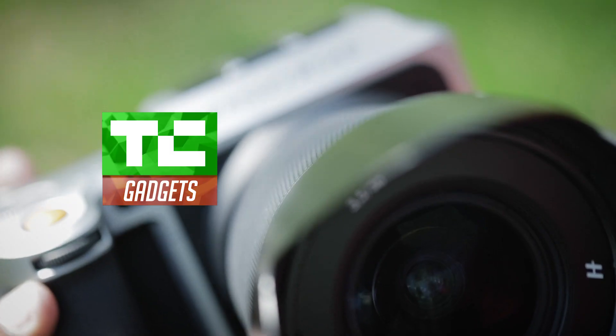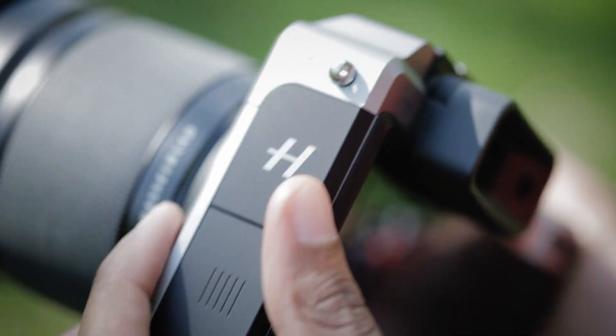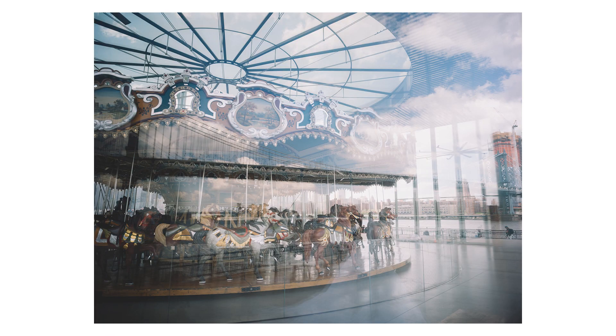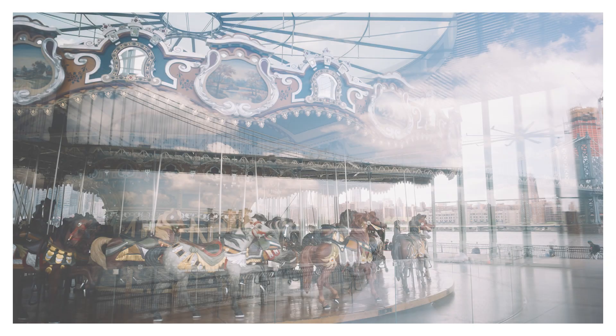This is the Hasselblad X1D. It's a handmade 50 megapixel medium format camera. It's the first of its kind because it's small, compact, and it's very wieldable. You can crop about any aspect ratio out of any photo you take on this camera, and it'll look like it was taken like that naturally.